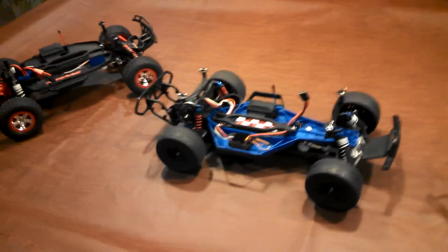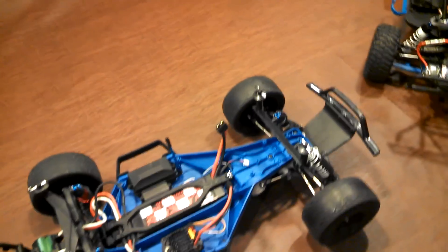What's up YouTube? New Age Muscle coming at you, and I just wanted to show you some of the upgrades I've made to my two-wheel drive Slash.